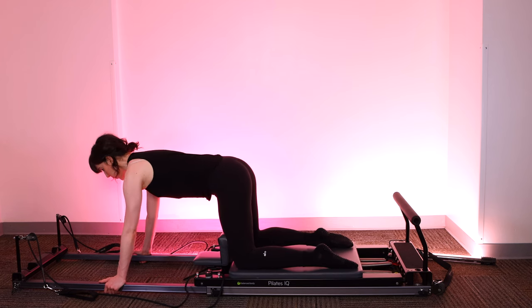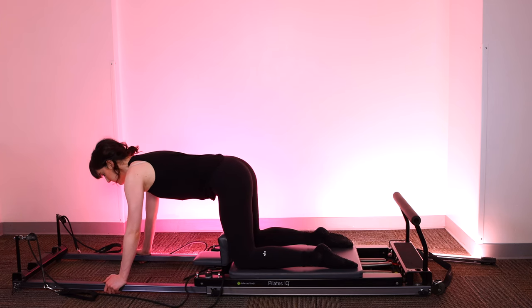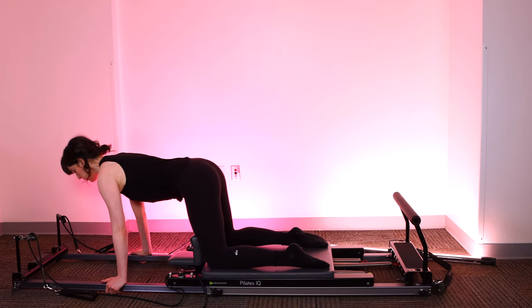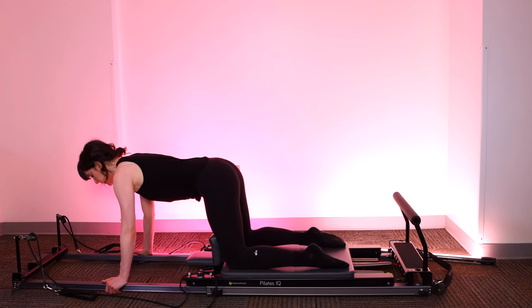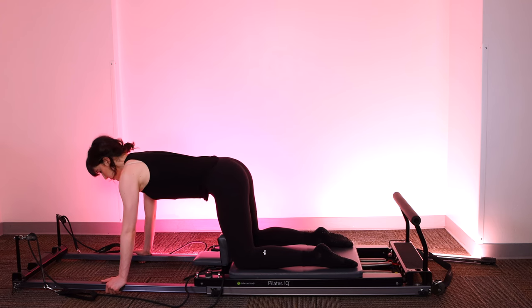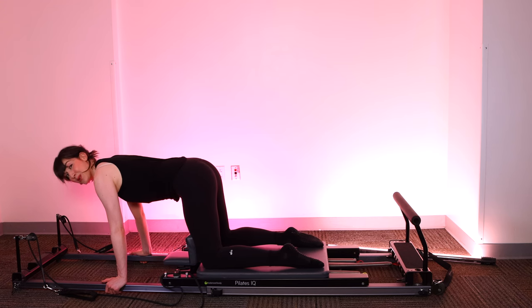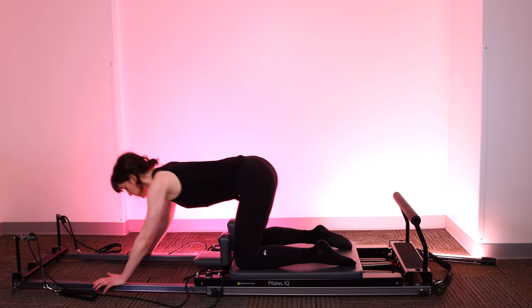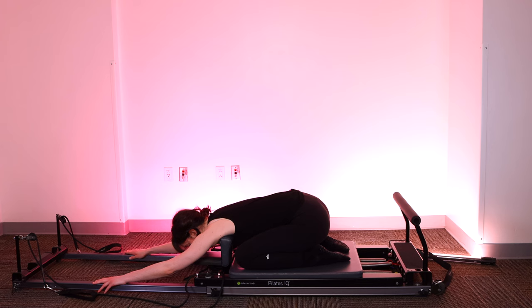Let's do three more. Big breath in, exhale, pull — use your abs — hold for five, four, three, two, one, relax it back. Two more: big breath in, use your breath, hold for five, four, three, two, one, close it. Last one here: big breath in, push up through the palms, exhale, hold for five, four, three, two, one — close the stopper. Take a quick child's pose, pressing your hips down to your heels, arms extend forward, relax your chest down. Big breath in, feeling the air fill your back, and exhale.